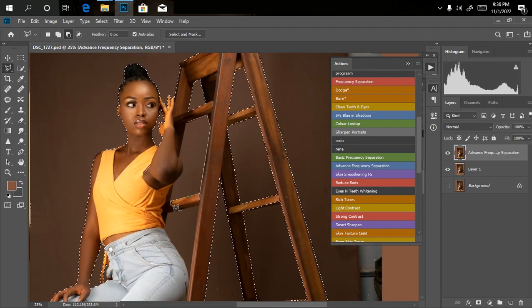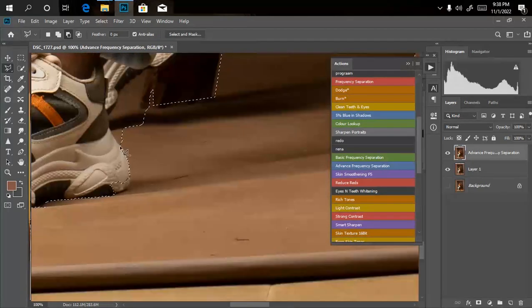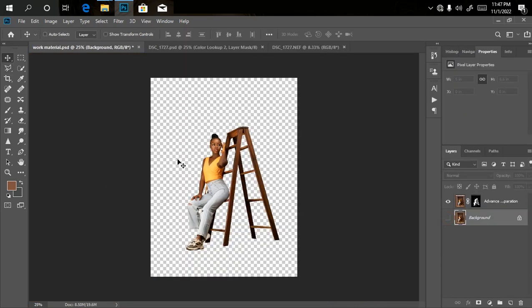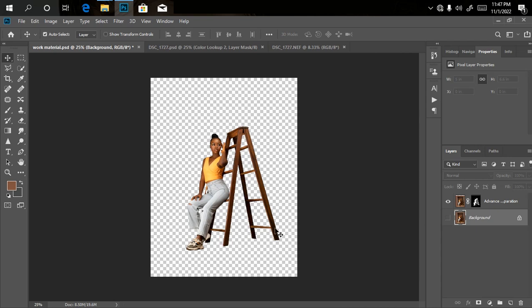So we'll jump straight into bringing in our overlays and adding them to the picture. What we need to do in this video is place in our overlays and make them look realistic enough. As you can see, I've cropped out my image perfectly — it took me a little bit more than 10 minutes to do so, but we got it right.